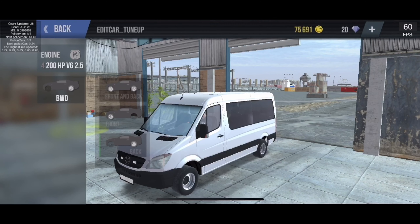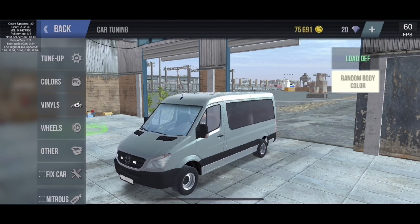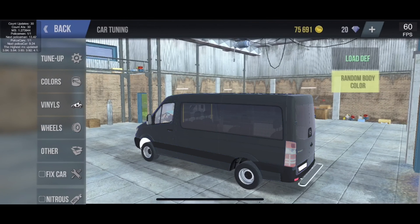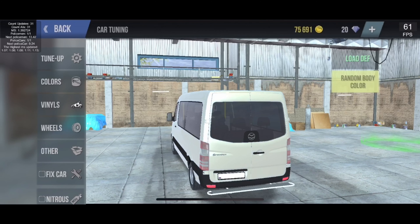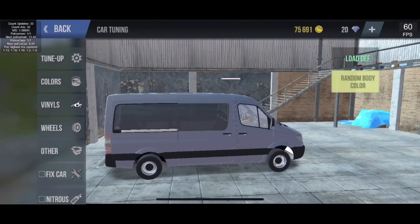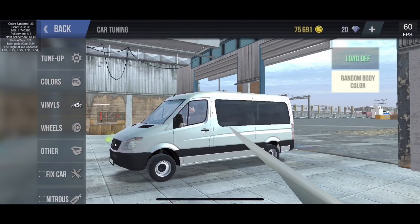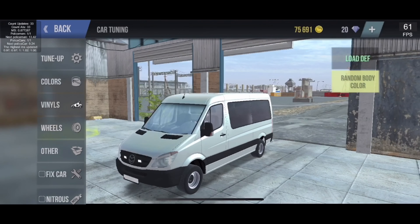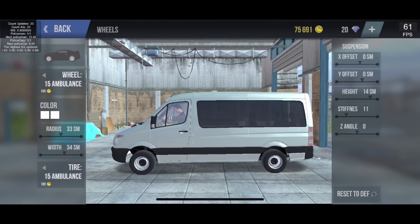I least expected that. Let's choose a random body color — that yellow was quite nice. If I can't get to yellow I'll go into colors later and make it yellow. In extras we have nothing.